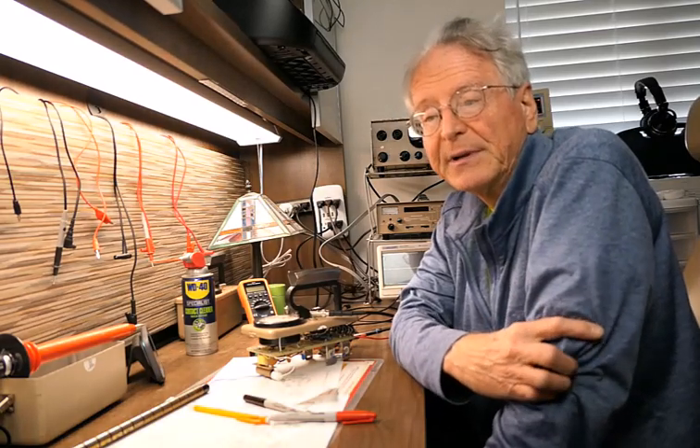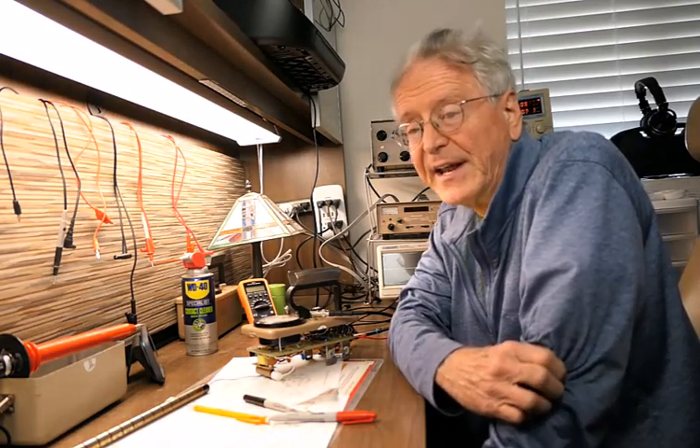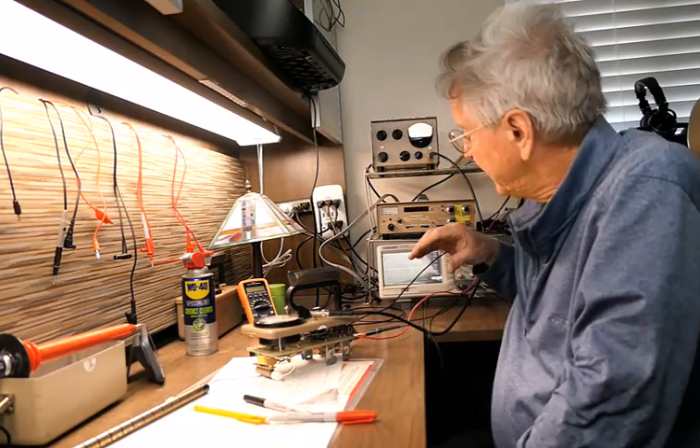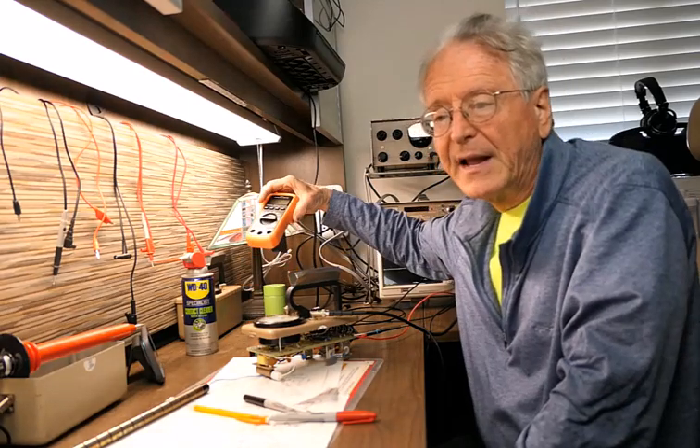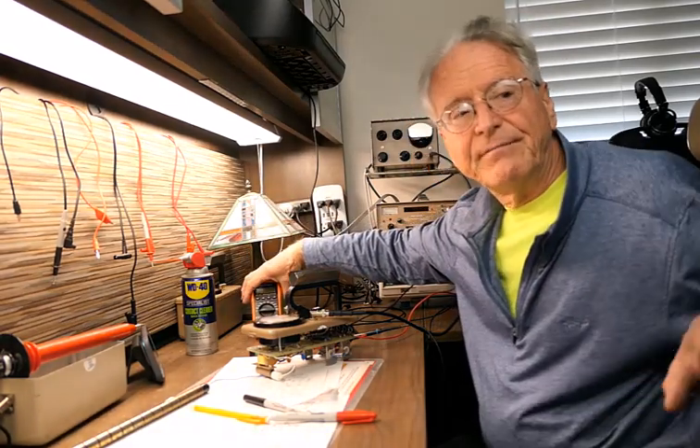If fixing the mechanical problems does not fix the instrument, we must delve into the electronics. For that you will need at least an oscilloscope, a digital voltmeter, and of course a soldering station.